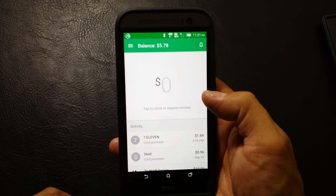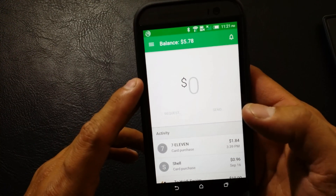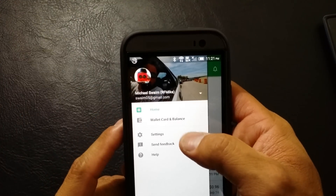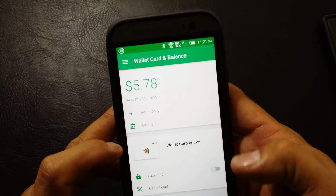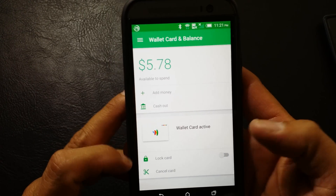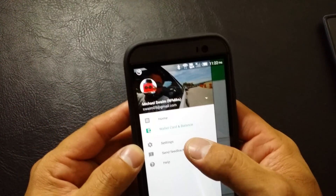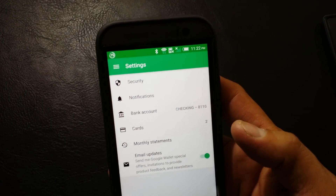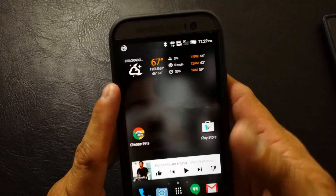Money I've sent to the wife, and then a Shell — spent some money at the gas station and 7-Eleven as well, a couple days later. If we pull out the slide-out menu, we have our wallet card and balance, which tells us our balance if we want to add money to our wallet card from our bank account, or if you want to cash out. Wallet card is active. You can lock the card or cancel the card. You also have settings, send feedback, and help. Settings information includes connecting your bank account, how many cards you have, monthly statements, emails, notifications, and security questions. That is all the Google Wallet has to offer now.